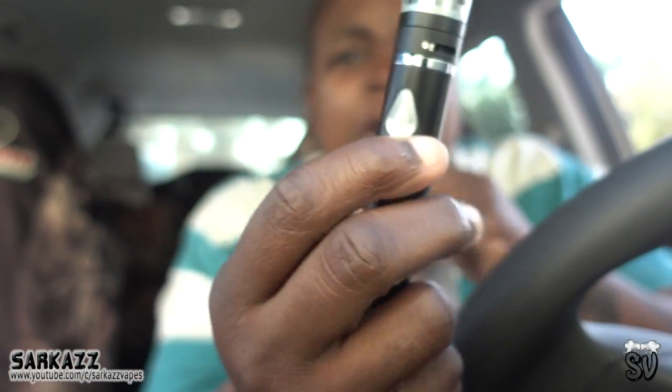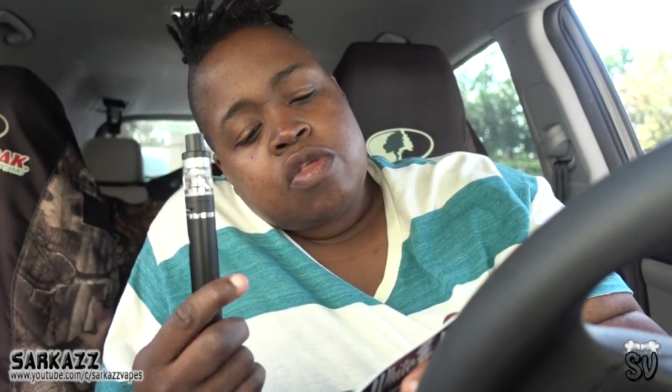Vapor production is fine, and flavor is okay. I have a vanilla cream in there. On a scale of one to five, I'm going to give it a four. I'd recommend it. The LED indicator: green is 100% battery, blue is 60%, and red means charge it.